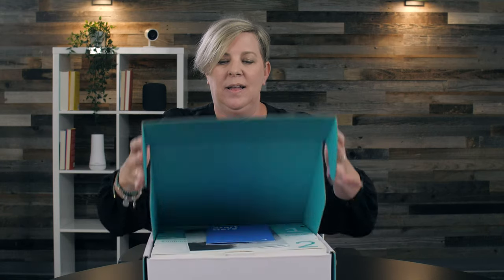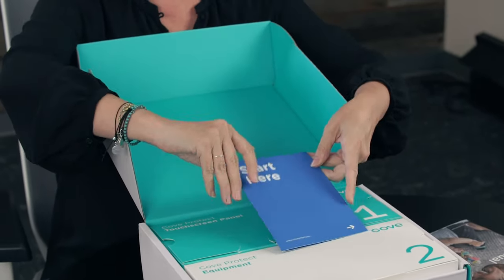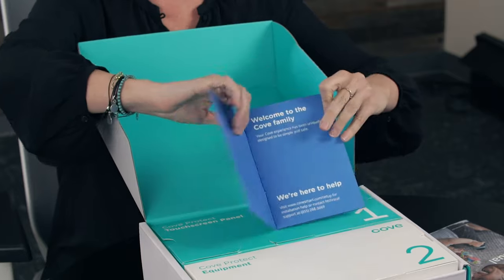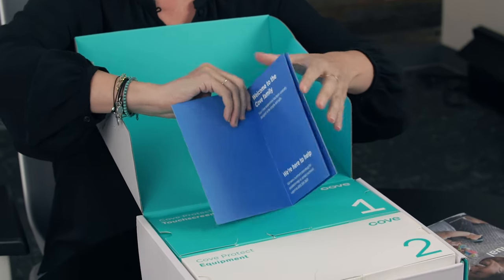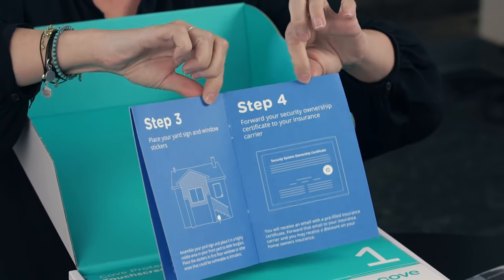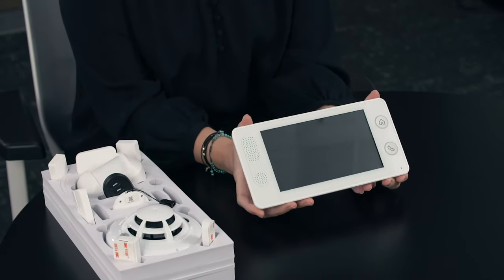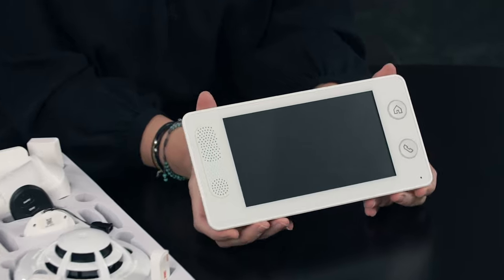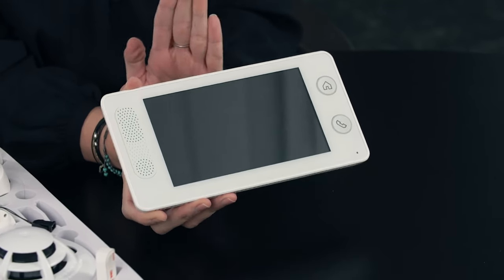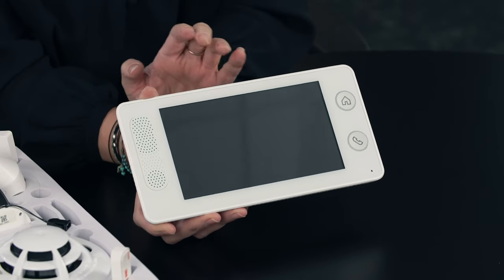Let's see what one looks like. You'll open it up, there's a user manual and a step-by-step guide. It's super easy — that's all the instructions you need. It's way easier than putting together something from IKEA. When you open box number one, the first thing you want to do is get power to the control panel or base station and get it fired up.